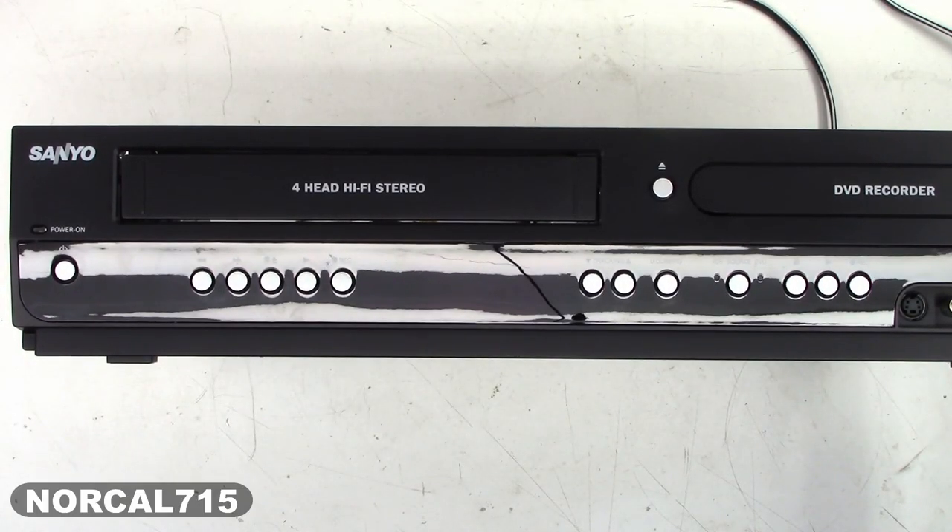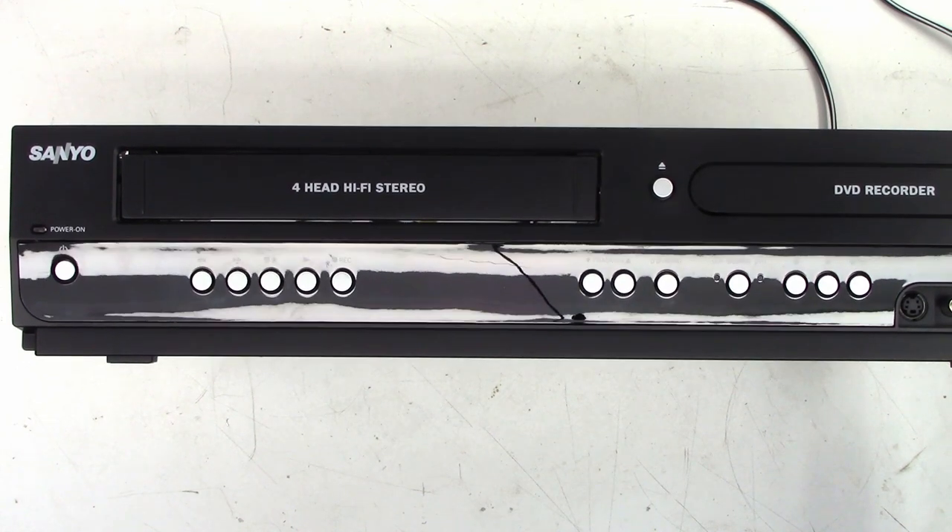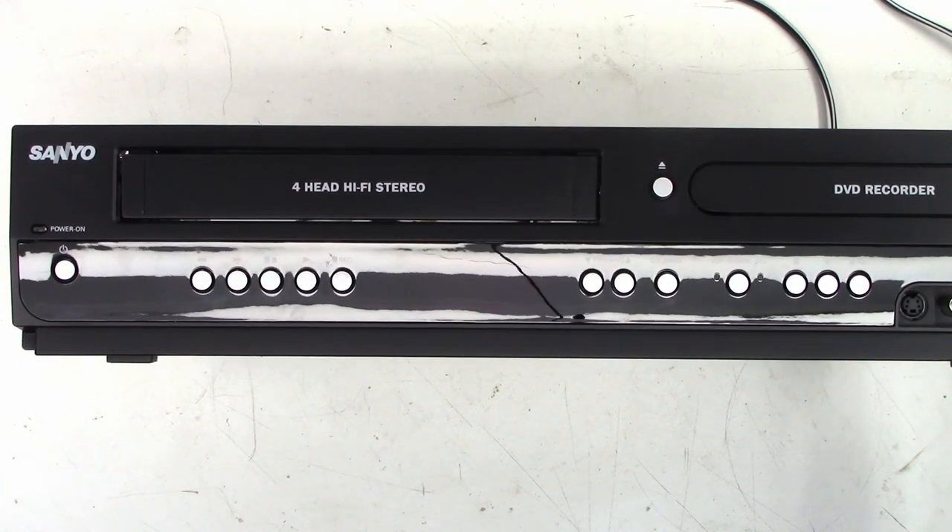I really didn't think I was going to do a video on this one, but I went ahead and tore it apart and did the mode select switch, and that corrected the eating tape problem, but it still has another issue. So I thought I would go ahead and do the video — a couple of you guys requested it.